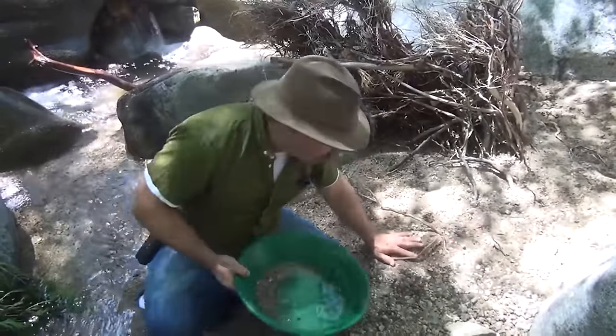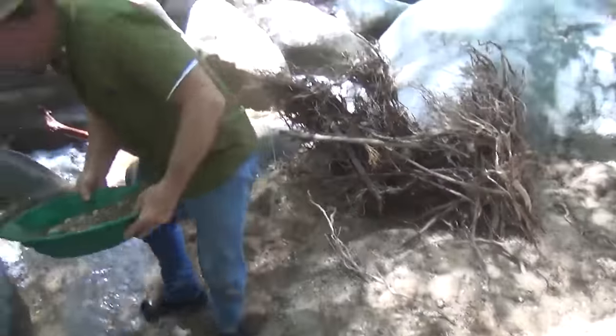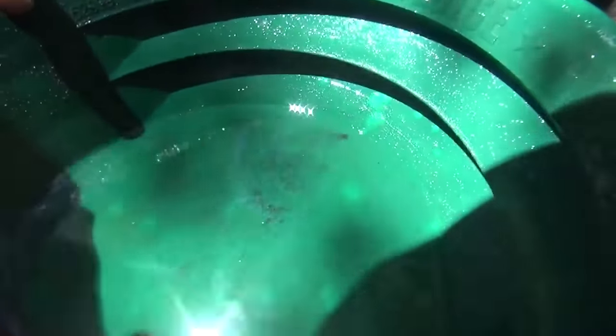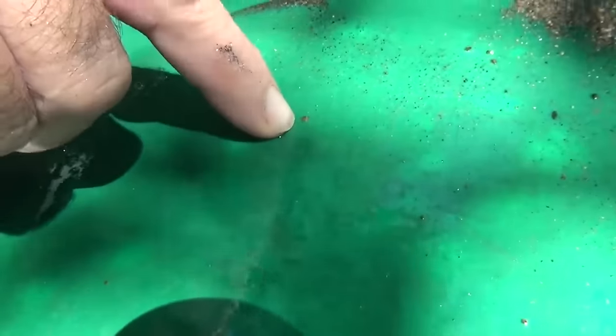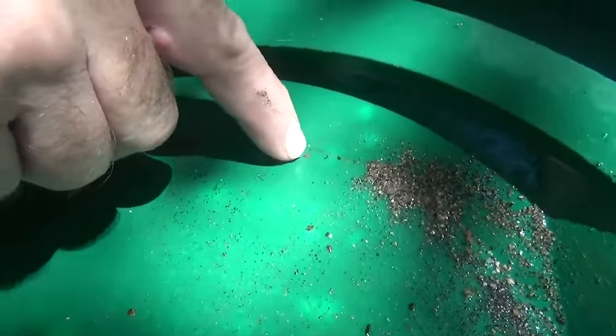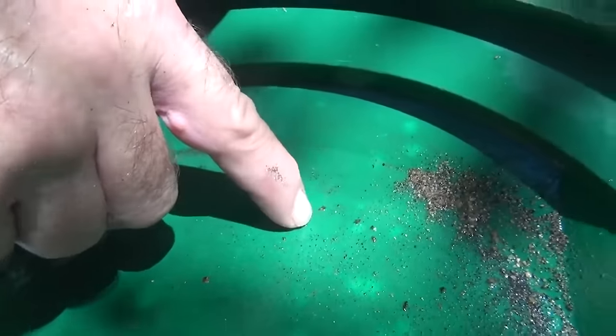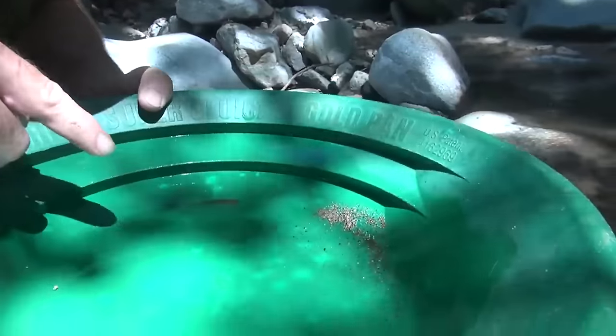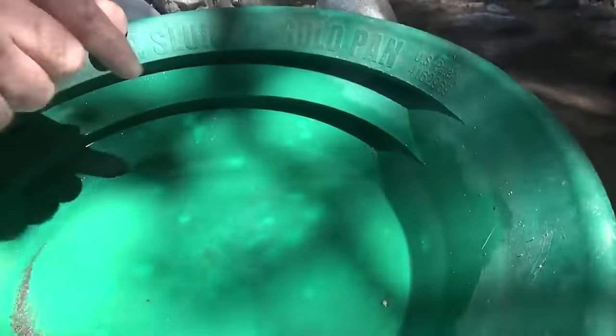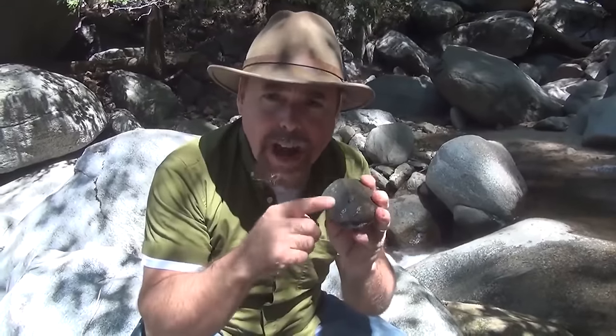I've seen people grab a bunch of flow sand, pan it out, and see what's called brass mica. They see that shiny stuff in their pan and think they've got a piece of gold. But when you swirl the water, it floats away — gold is not going to float away, even the smallest piece. That's why you need your jeweler's loupe, so you can inspect it. See how easy I can break that mica apart with my fingernail and how easy it washes away? If that were gold, it would stick right there in the pan.